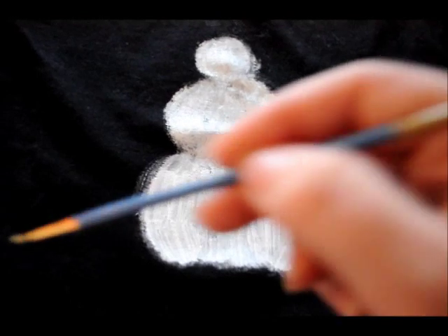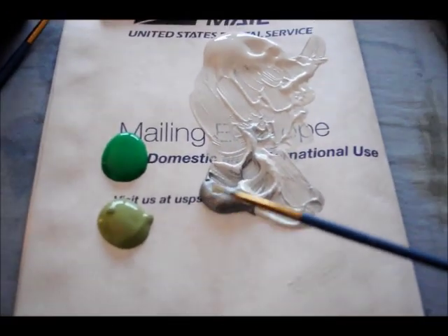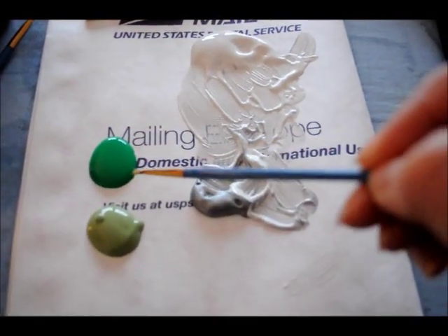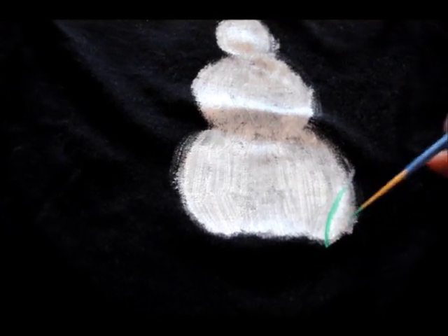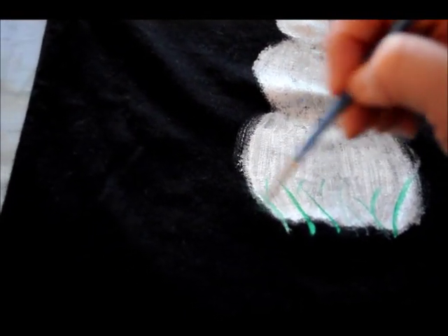Now I'm going to add just a little bit of grass on the bottom for where the snowman is sitting. For that I'm going to use two shades of green — you could use three or four, it's up to you. When you do the paint layering, do the darker color first using very light strokes. The key to making this look natural is using the right brush that will make these wispy strokes for you.